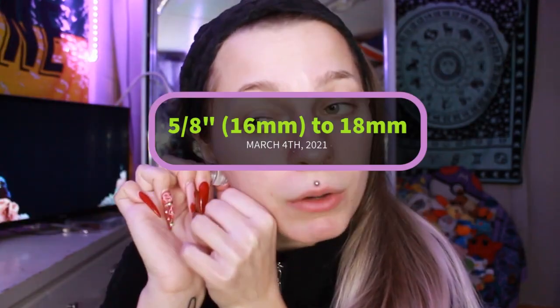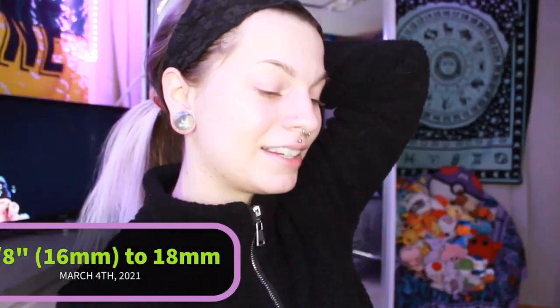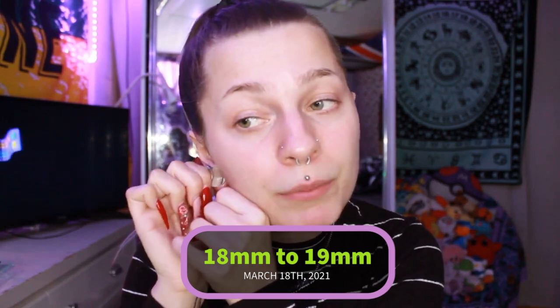Beautiful. So let's see if this will go in. Yeah, that's what I thought. Here's my ears at 18mm. Now we're just gonna try putting this in — I don't know, we'll see. It's been some time. There we go — 19mm!